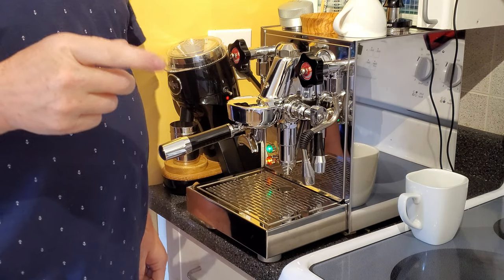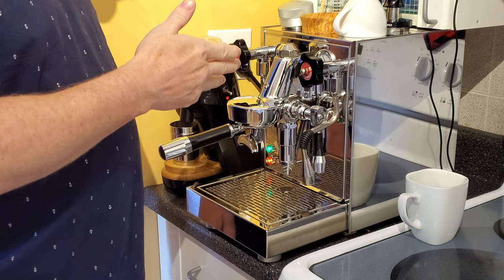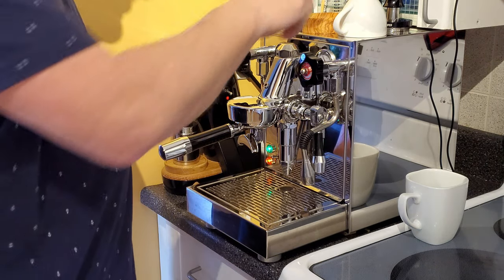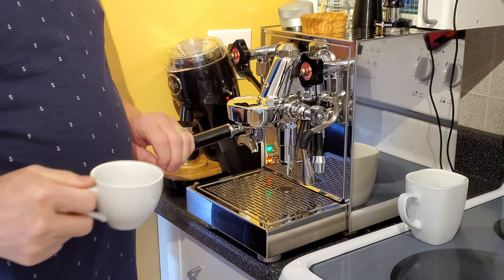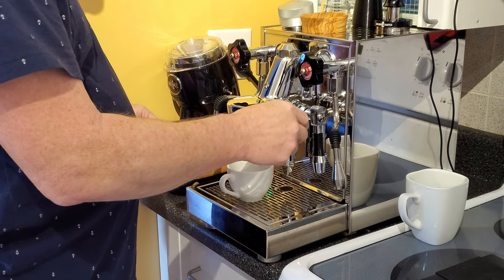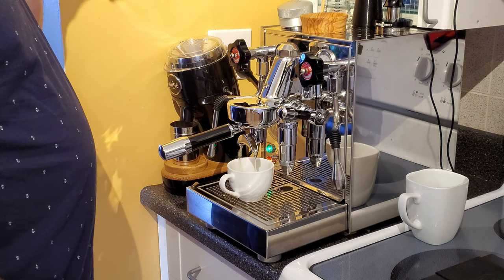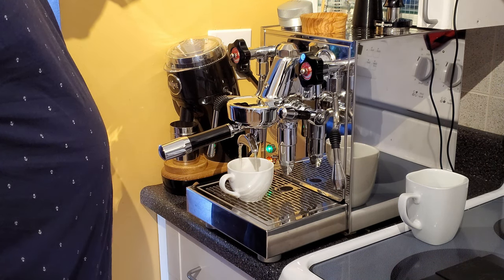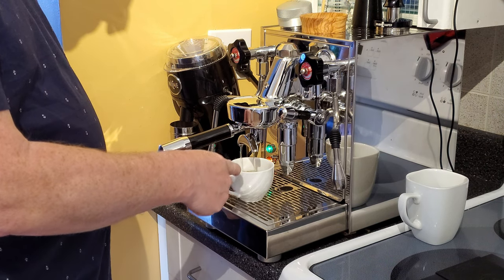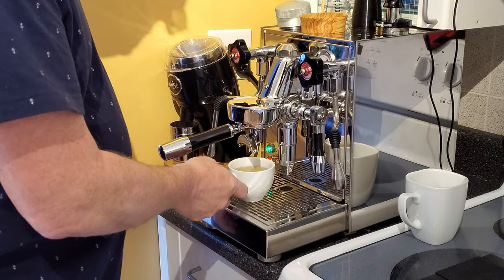The first thing we're going to do today is start by flushing out the group head. This is an HX machine, so if you're not familiar, the water gets superheated in the group head and you need to flush that out in order to get the water to perfect brewing temperature. As you can see it ends up quite bubbly and at the end here it tapers off. So all the superheated water is now out of the group head.